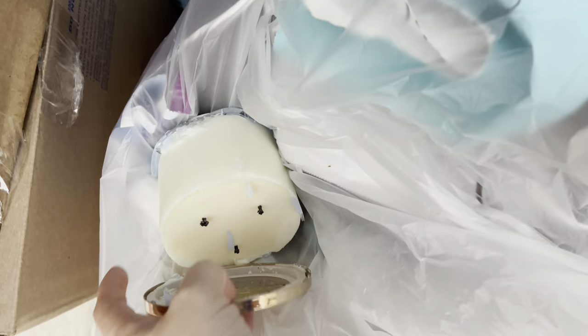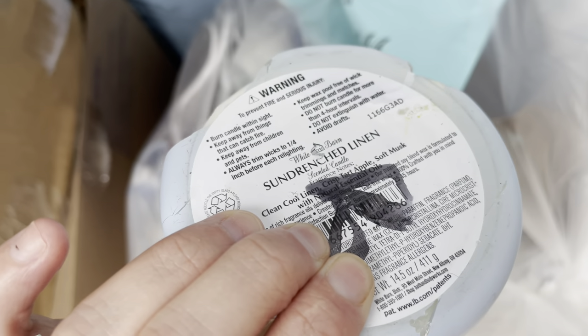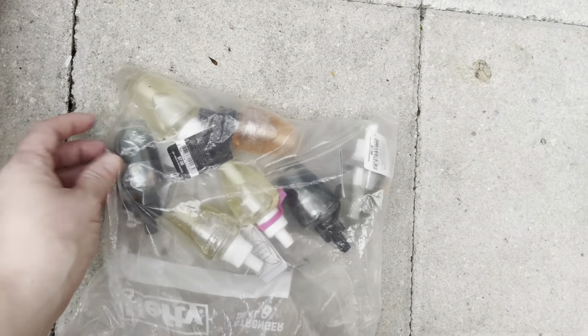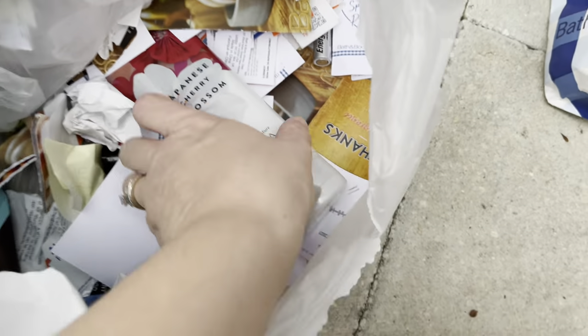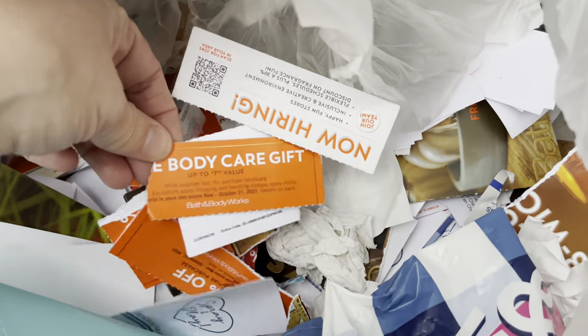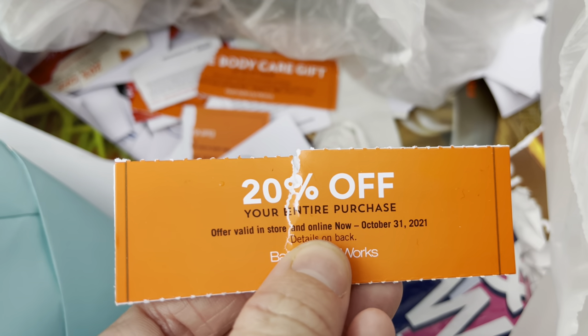Let's go through the Bath & Body Works bag. We have one candle — slightly burnt but a ton of wax still — and it smells like laundry, sun-drenched linen. Smells so good. I grabbed the bag because it felt heavy. We have a few wallflowers; looks like somebody returned them to get different scents. We also have one Japanese cherry blossom lotion that's pretty full still, and a ton of coupons.